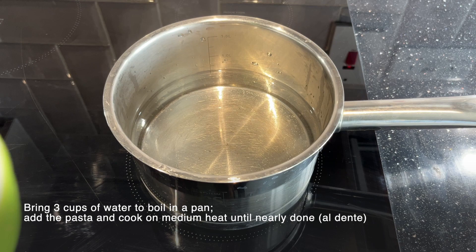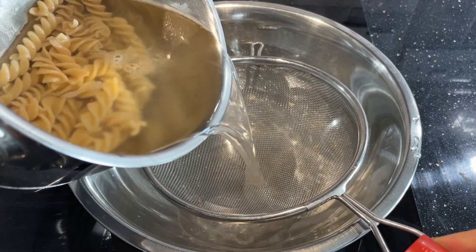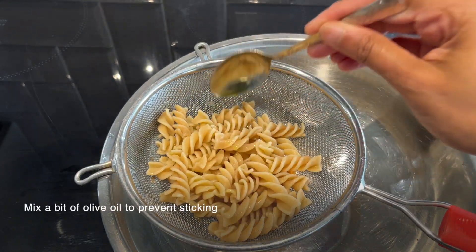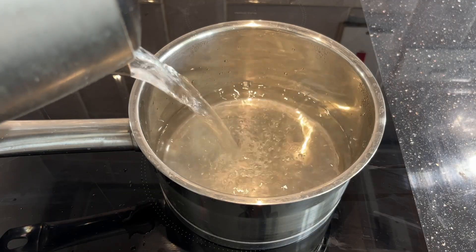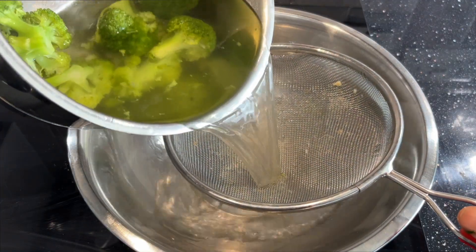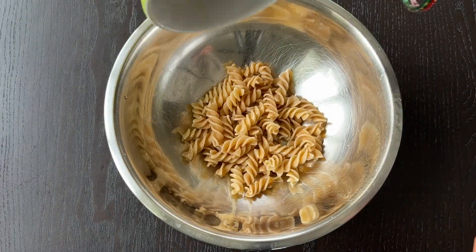First, bring 3 cups of water to boil in a pan. Add the pasta and cook on medium heat until nearly done. Drain and wash under cool water. Toss the warm pasta with a little olive oil to prevent sticking. Meanwhile, bring 1 and a half cups of water to boil and add the broccoli florets. Cook for about 4 to 5 minutes and drain the water. Rinse in cold water to prevent it from further cooking.